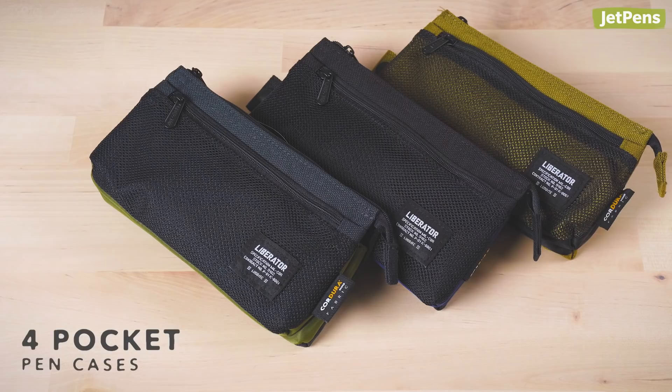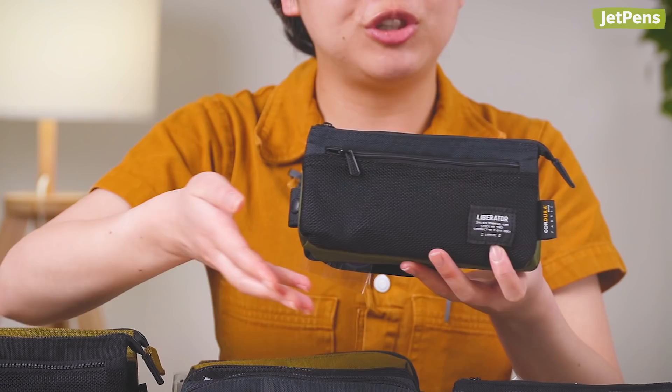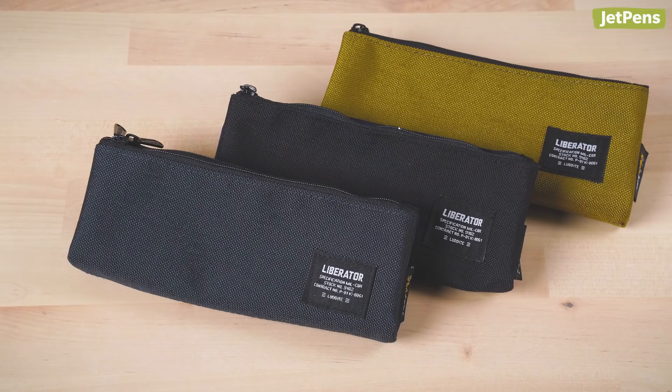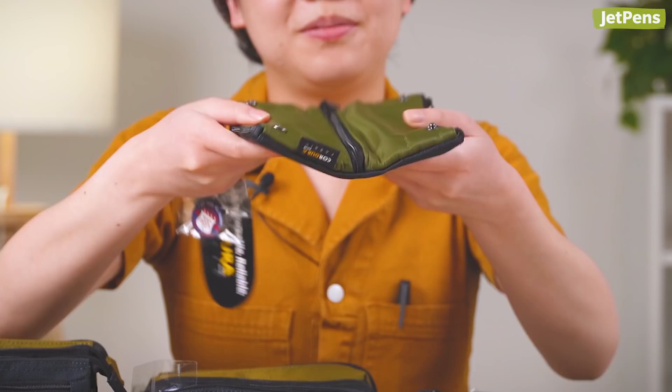Luddite Liberator pen cases are made of sturdy Cordura nylon and coated with a water-repellent finish. They come in useful designs so you can pick one or several that suits your needs. The four-pocket pen case features a large main compartment divided into three sections and a zippered mesh pouch on the outside. The box pen case has two large zipper compartments and a handle with a snap closure, so you can attach it to a backpack. The fold pen case has three zipped pockets and can be used either folded or unfolded.